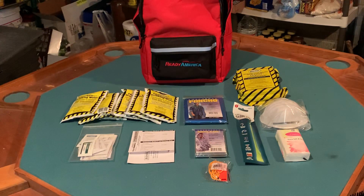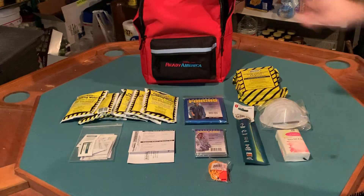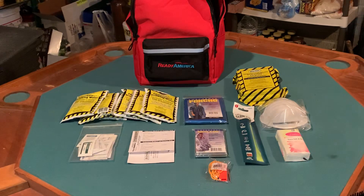I did like the red backpack — it has straps on it, and one thing I'm going to do is repurpose it for a trauma kit I'm putting together. It's about the size I was looking for. That's another example of building a kit by getting individual items rather than a starter kit.